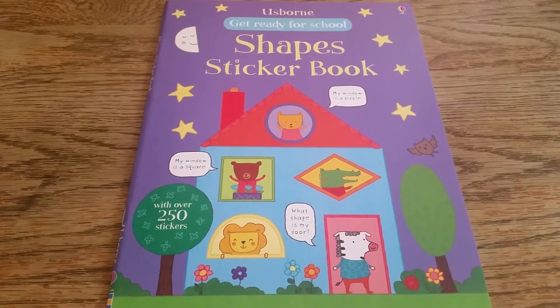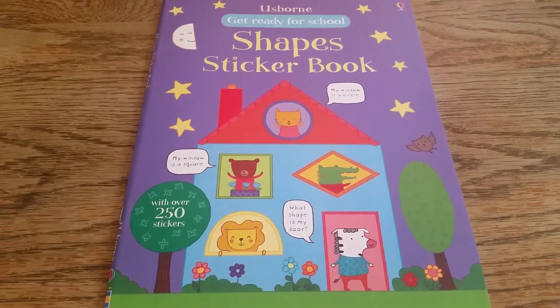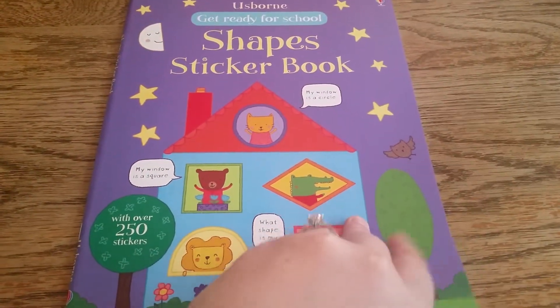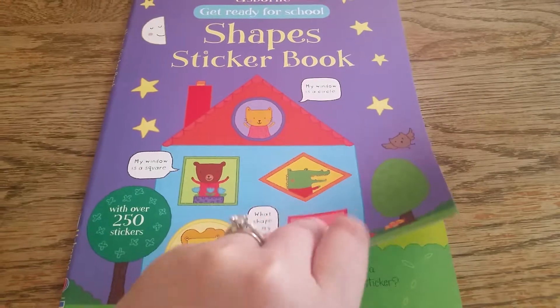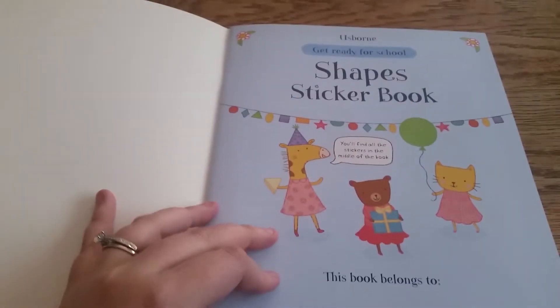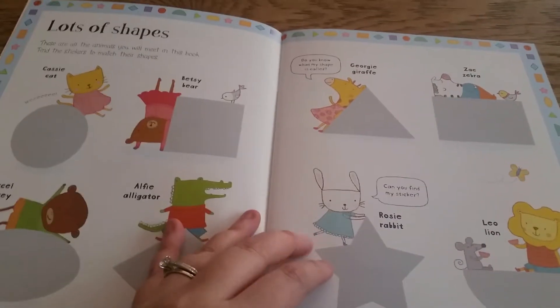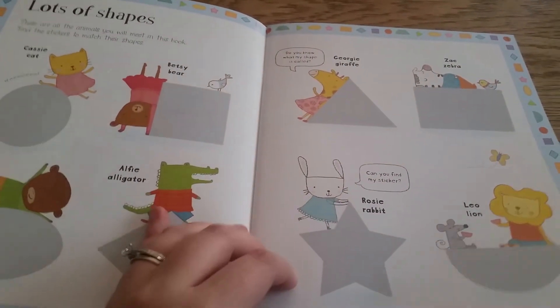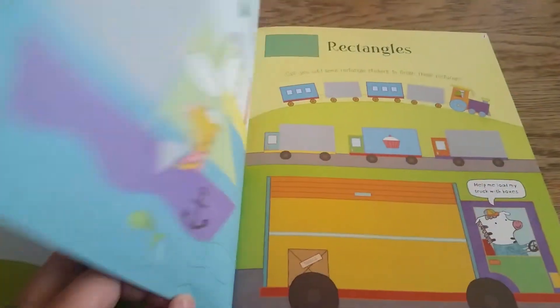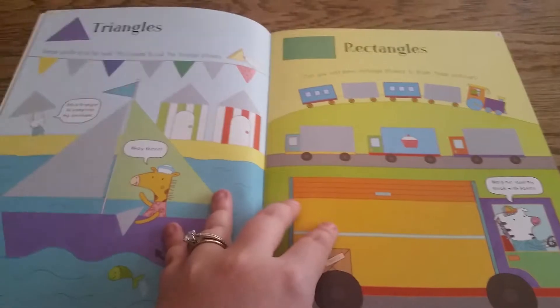Hi, thanks for joining us at For the Love of Usborne. This is the Usborne Get Ready for School Sheep's Sticker Book — over 250 stickers. What a fun way to learn.